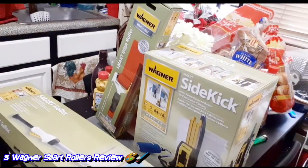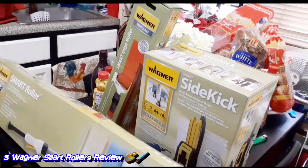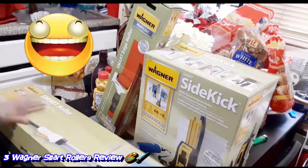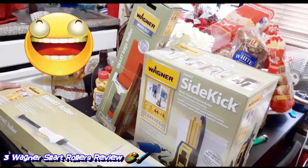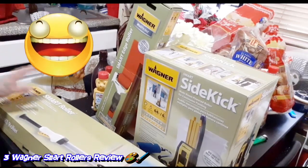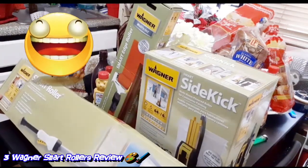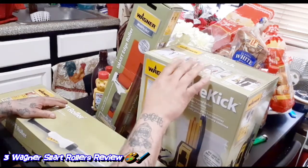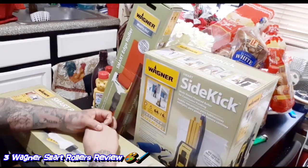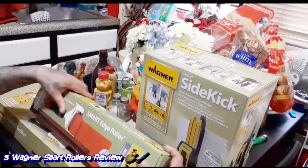What's up everybody, I got my new packages. This is my Wagner — I got the new Wagner. This one here is the sidekick, the smart sidekick. This one is a smart roller, and this one is a smart edge roller.